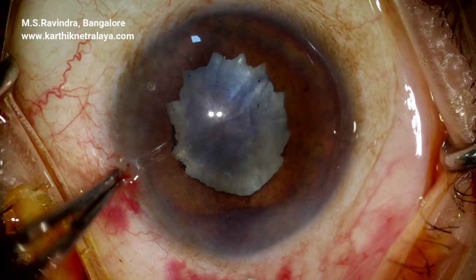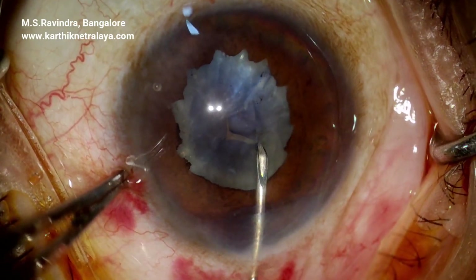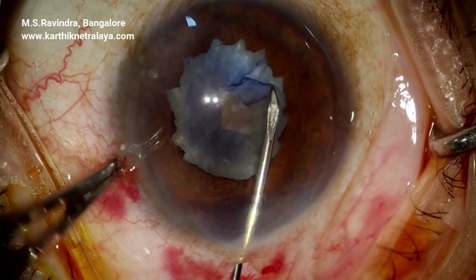Visco is replenished into the anterior chamber. A tunnel floor entry is done with a cystotome at the proximal limbus.